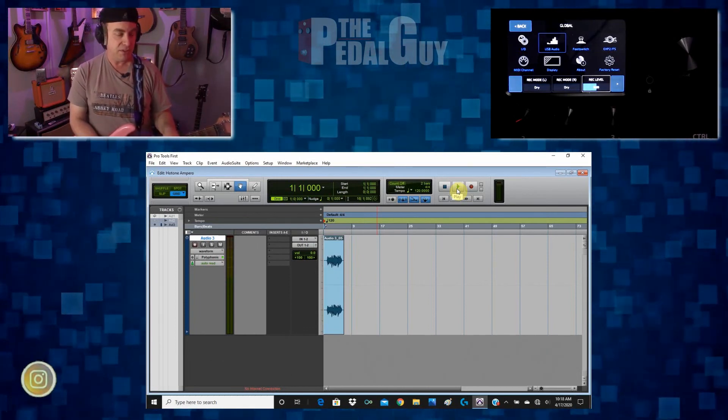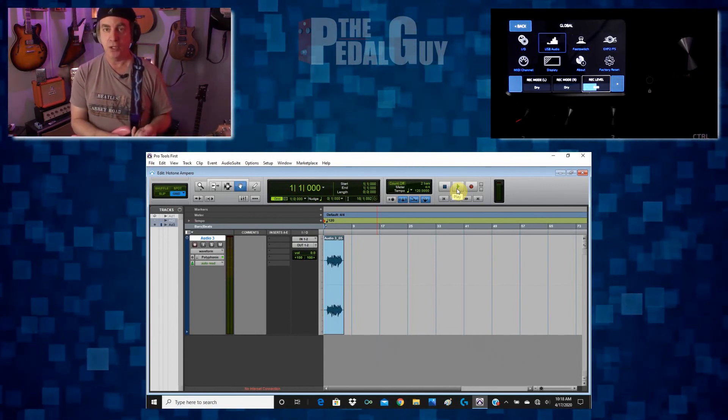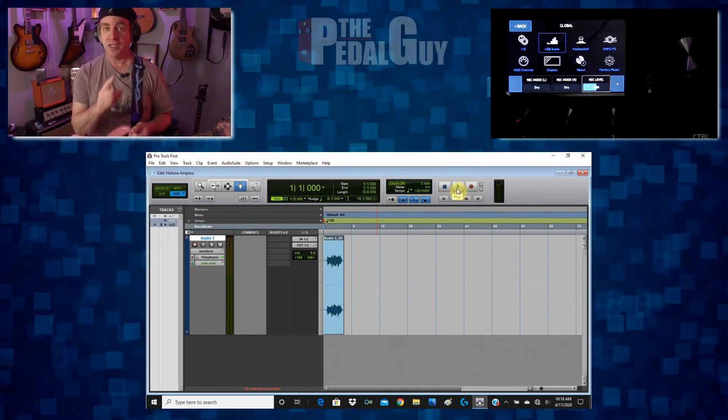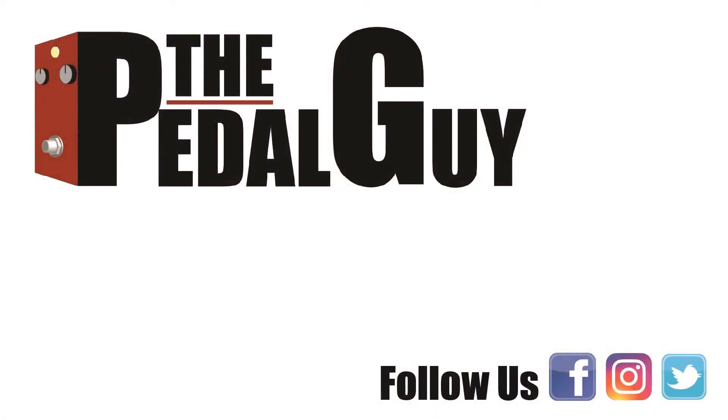That brings us to the end of how to set up your Hot Tone Ampero with Pro Tools First. We'll also be doing this same setup video for Ableton Live and for Reaper, which are both highly regarded digital audio workstations. For more information on this pedal and others we carry, please visit us at thepedalguy.com. Be sure to follow us on Facebook and Instagram and subscribe to our YouTube channel. Thanks and have a great day.